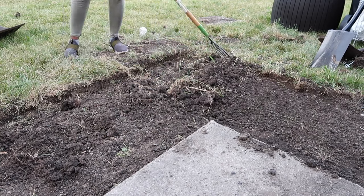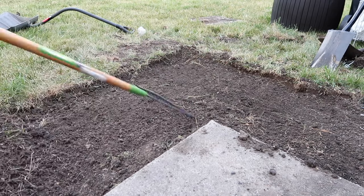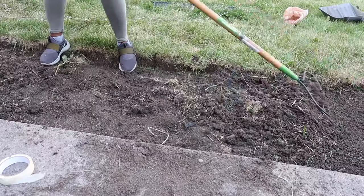Now that the grass is all dug up, I'm using a metal rake to loosen up the dirt so that later I can pack it in.